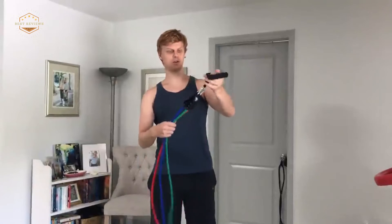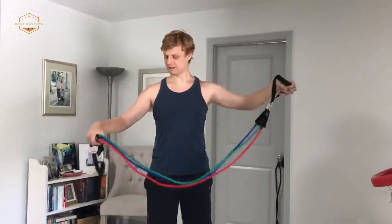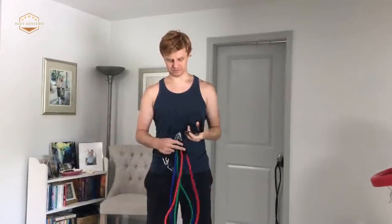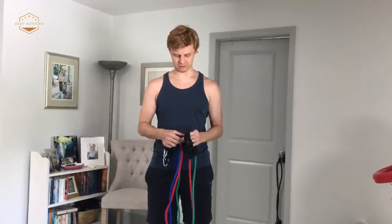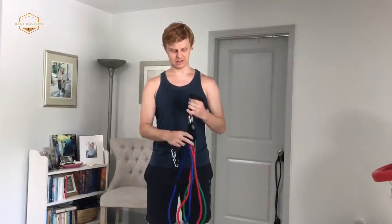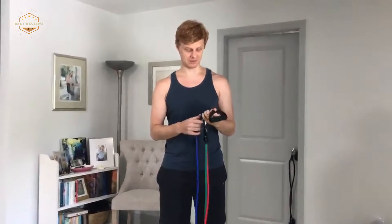Workout bands are a great way to get in shape on the go. They're compact and lightweight, which makes them perfect for people who don't have a lot of space or time to exercise. All you need is your body weight and one band to start building strength with this low-impact workout. This video will review some of the best workout bands available today, so that you can find the right product for your needs.